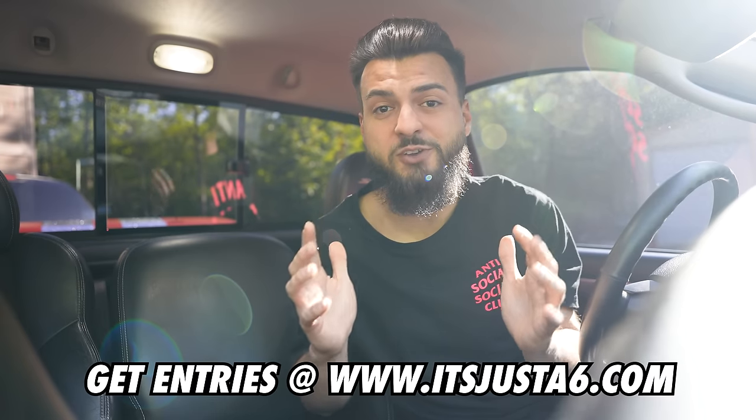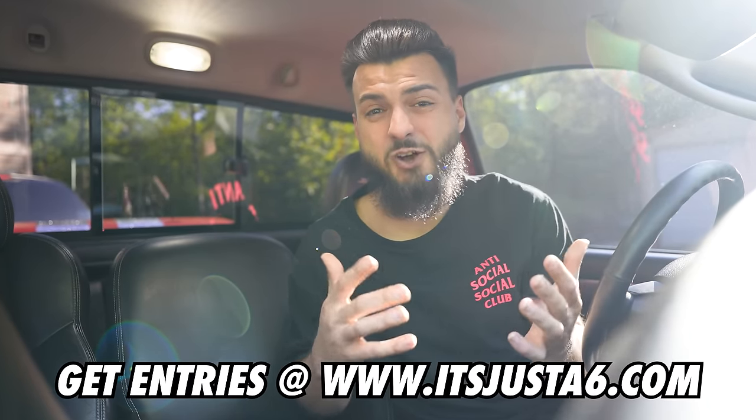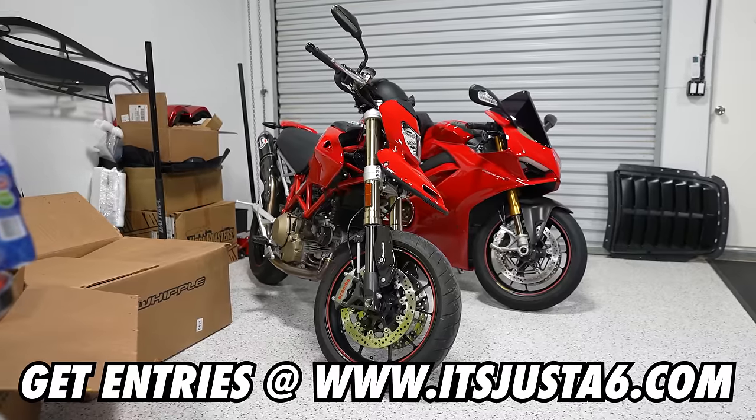In today's video, I fixed what broke on the GT350 while we were out racing in Vegas, then it immediately got held on moments later. At the end of the video I showed the 720S to a very special guest who used to be an everyday face on the channel. We also reveal a new subscriber car build, and just a reminder — entries to win both giveaways ends very soon, so go to itsjustasix.com. You might be taking home the SRT10 Viper truck or the Ducati Hypermotard 1100.